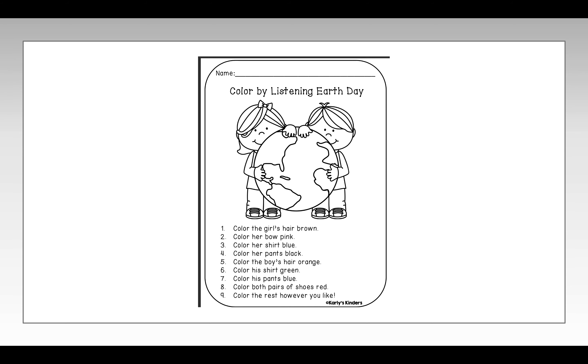We're going to do a Color by Listening Earth Day theme activity. For this activity, you have to find the worksheet that looks like this. It was sent home with you yesterday, and you're also going to need your pencil and your crayons. Press pause, go get those things, and press play when you're ready to start.